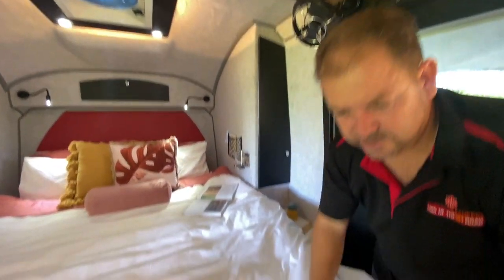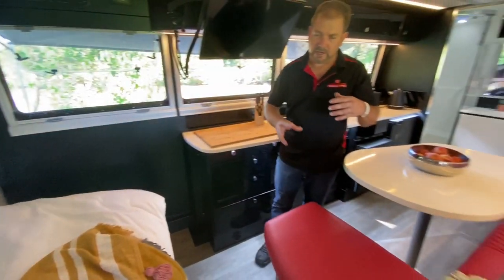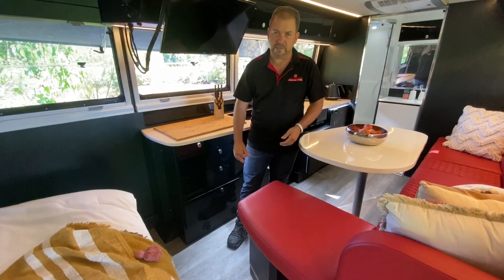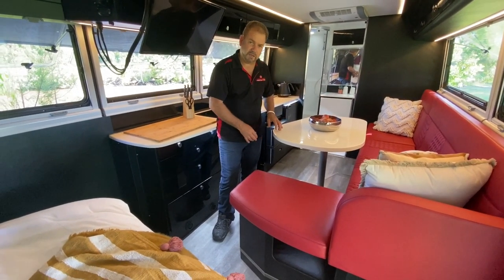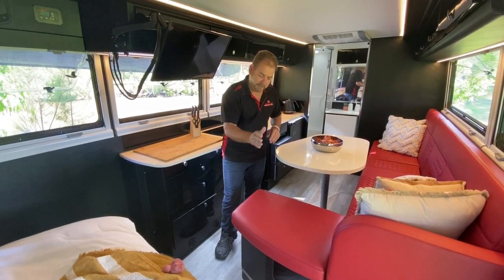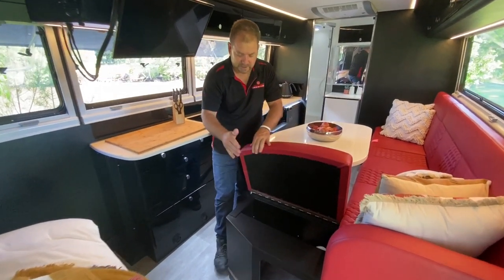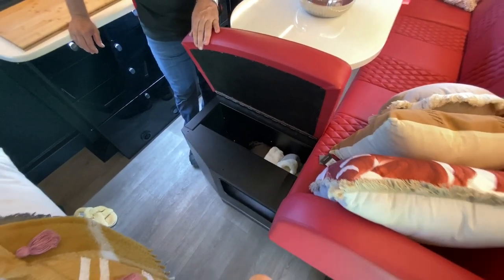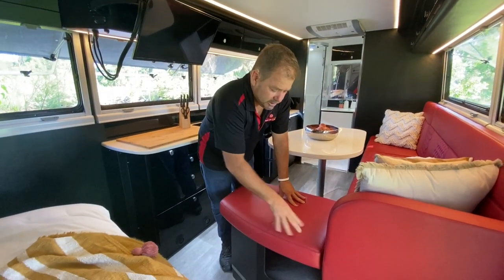Moving up to the chaise lounge seating area: from the end of the cushion you can fully recline, sling an arm over the side and put your feet up. We can easily fit four adults around here with the teardrop table, and there are a couple of bedding options too. There's also access to under-chaise lounge storage bins for extra bits and pieces.